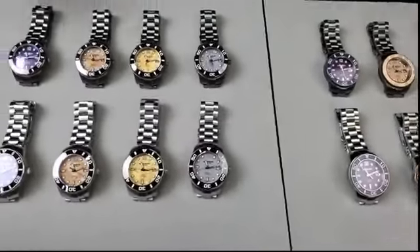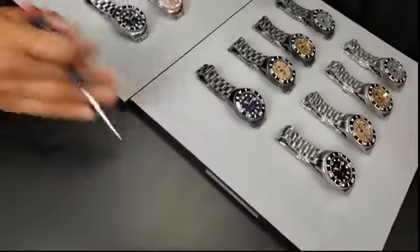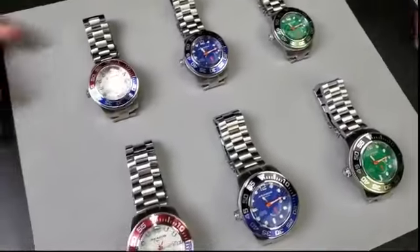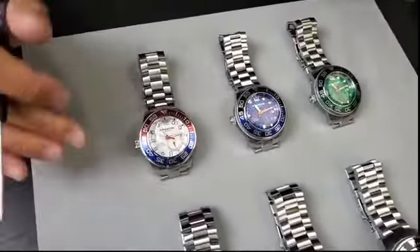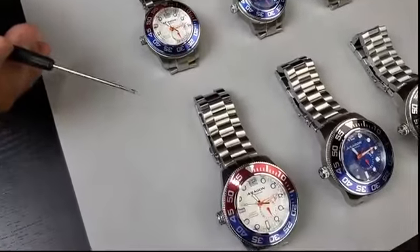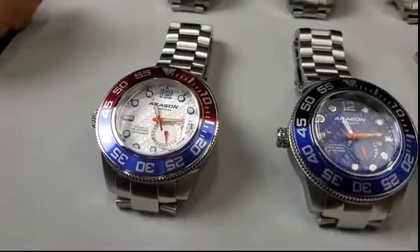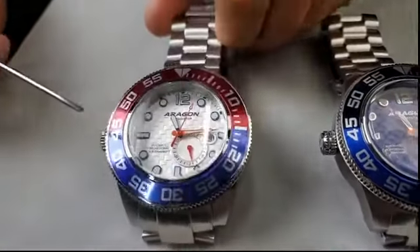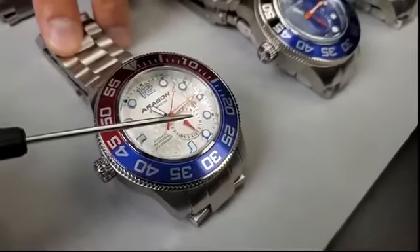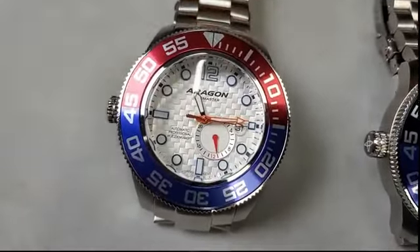I also want to quickly talk about the Divemaster 3. We are running a sale and extending it for another week to pair with the Divemaster 42 Meteorite launch — I don't want you to miss the opportunity. It was a Memorial Weekend sale. This is the Divemaster 3 NH37 with the crown at the non-clock position, in two sizes: 50 millimeter and 45 millimeter. It has a retro curved crystal, crown at the 9 o'clock position, and a 24-hour indicator at the 5 o'clock.